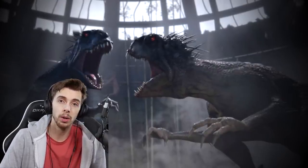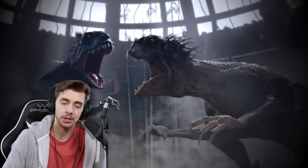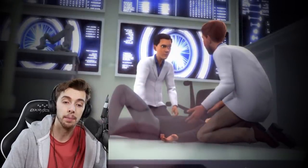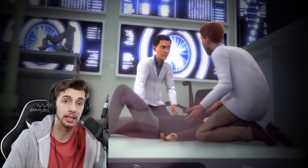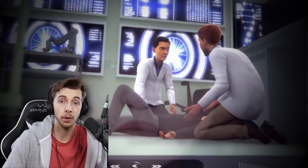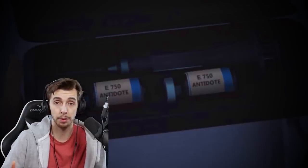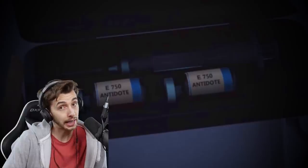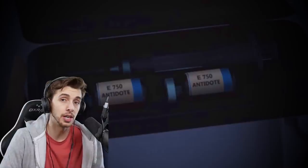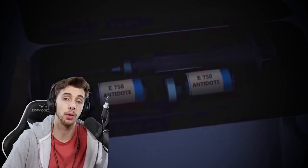That being said, E750 was created by Dr. Wu to try and make a smaller version of Indominus Rex. It did not go well — it kind of poisoned Dr. Wu, needing an antidote to be created. Without its research data, Dr. Wu really needed that laptop. Without it, Fallen Kingdom could have happened a lot more quickly — not just a couple of months later, but because the kids broke his laptop, it actually took Dr. Wu three years. That's why the events of Fallen Kingdom take place three years after Jurassic World.